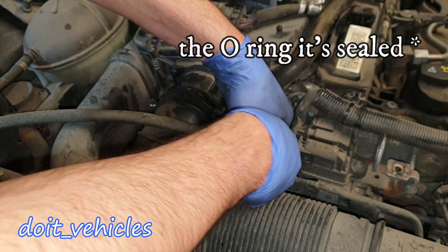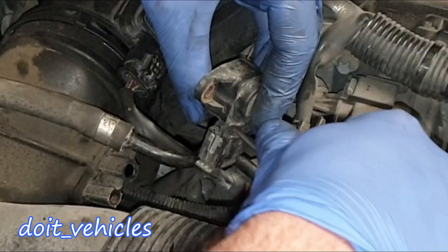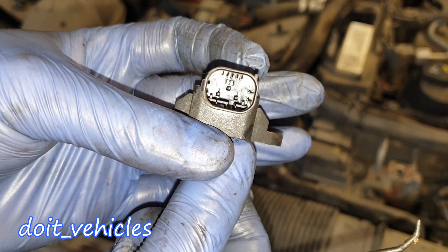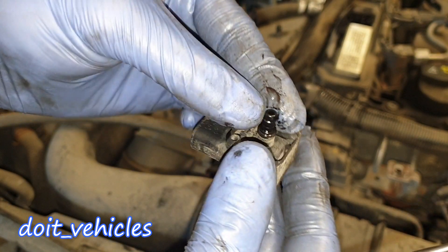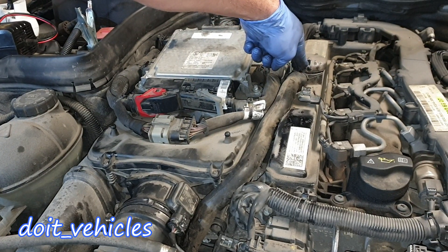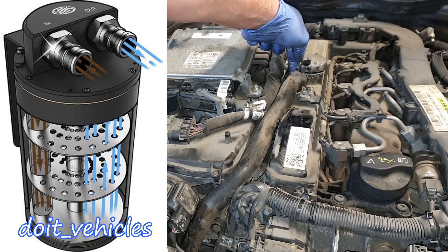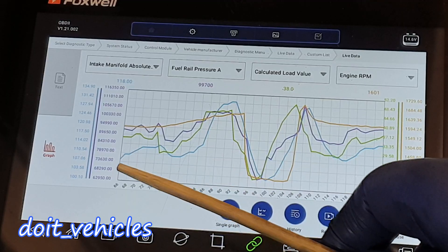You're going to need a T20 to remove it, and it has to come out a little bit harder. On the connector we've got a safety clip and 3 pins. You can see the sensor is covered in oil, and this will mess up the readings because in theory we've got an oil separator here, but it cannot be efficient all the time. The fix is to connect an oil catch can between this point and this hose.